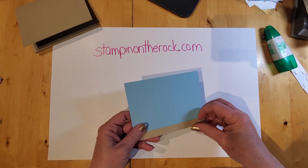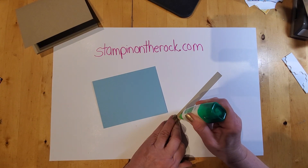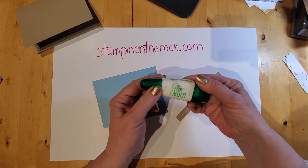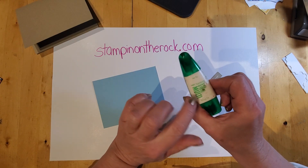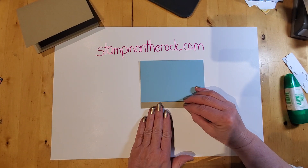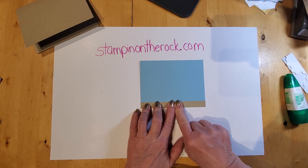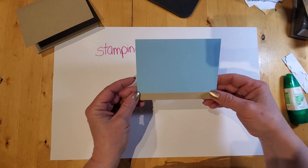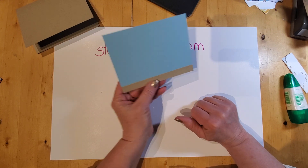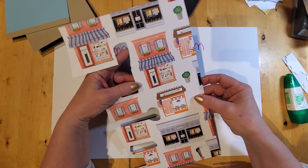I'm going to set the card base aside and take the crumb cake strip to put along the bottom of the balmy blue using Tombow Mono Liquid Glue. This is going to set the scene for our French picture — a little French street — so this piece is just the roadway or sidewalk. Then I went ahead with scissors and started cutting out different pieces.